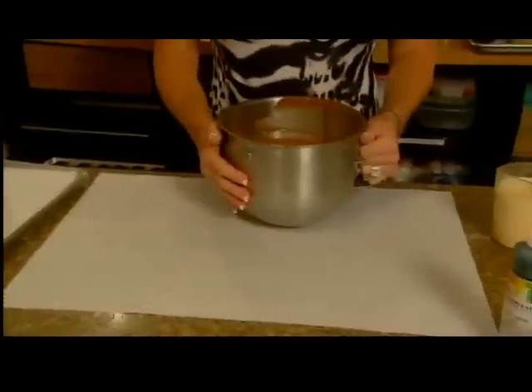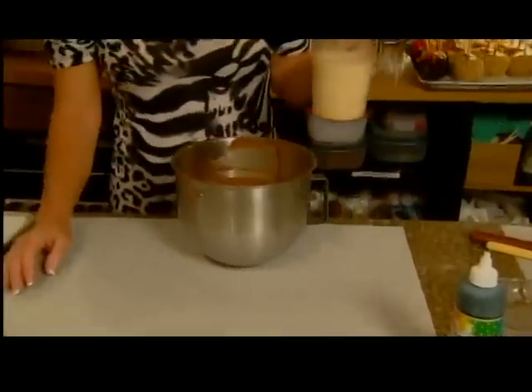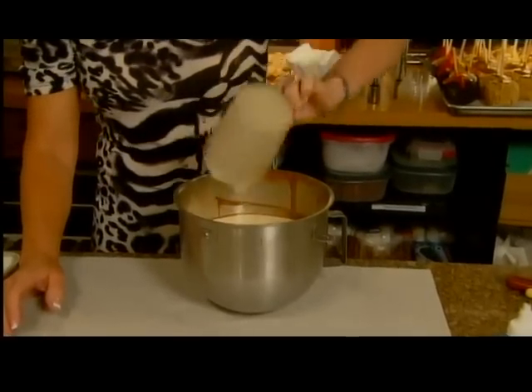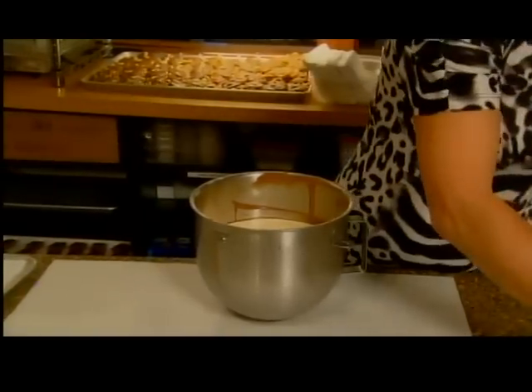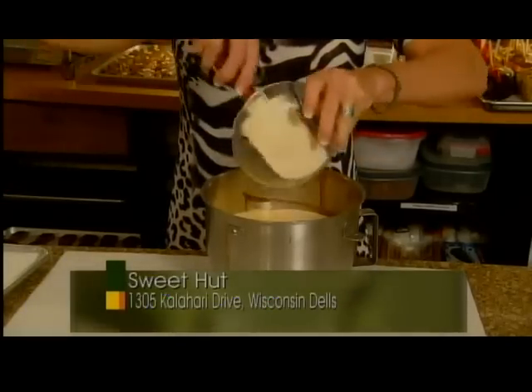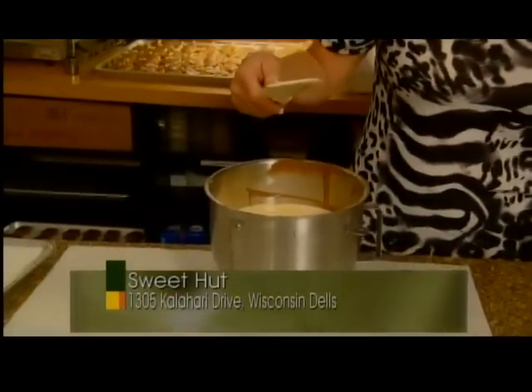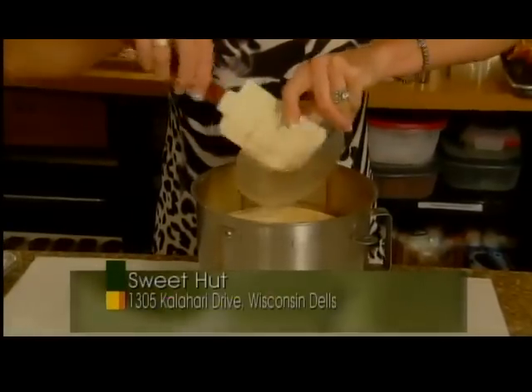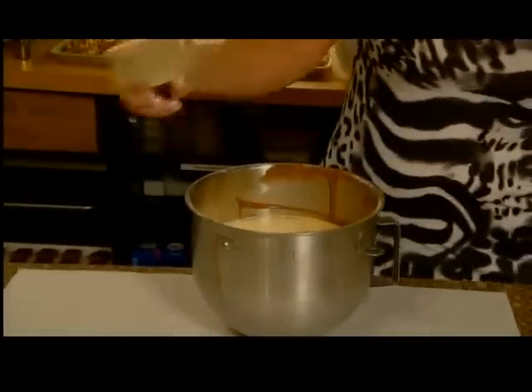Hi Amy, welcome to the Sweet Hut. Today I'm going to show you how to make mint melt-aways — it's one of our customers' favorites. We start with five pounds of ambrosia milk chocolate. To that we add one and three quarters cup of scalded evaporated milk, then a half cup plus an eighth cup of vegetable oil, and a third cup plus a tablespoon of peppermint extract. That's all the ingredients.